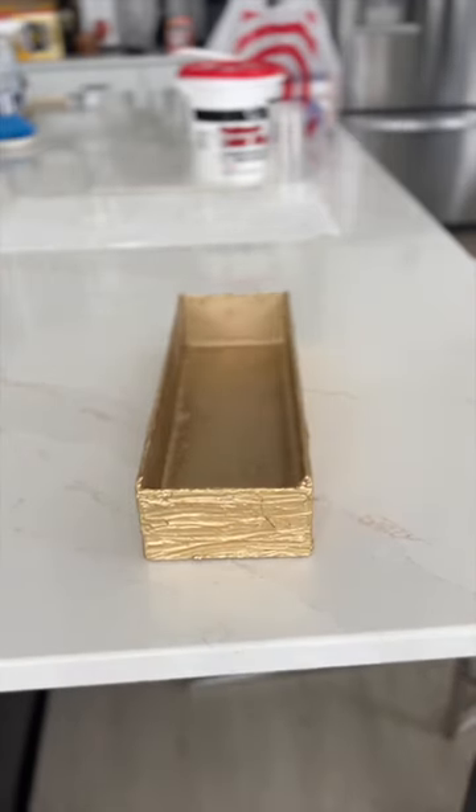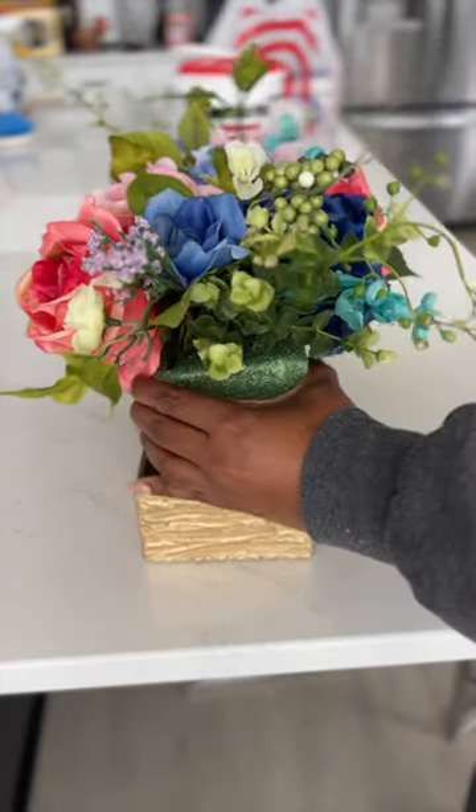Afterwards, I sprayed it with a gold metallic paint that I did off camera, and here is the finished piece.